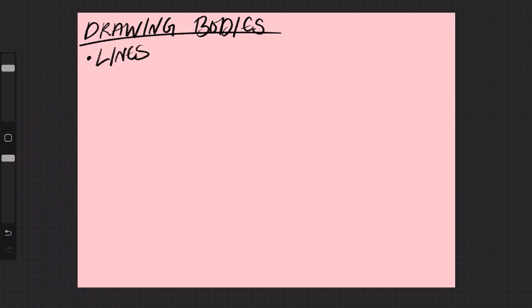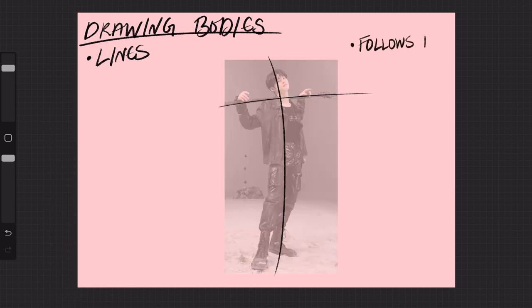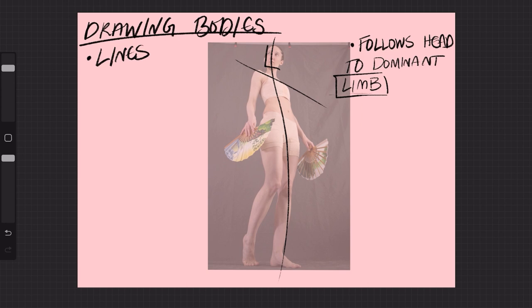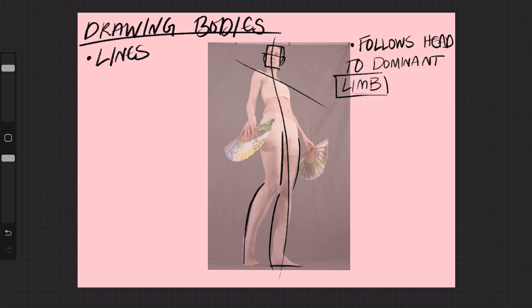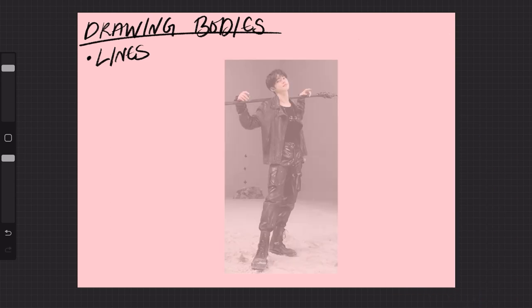First thing I do with my line art is figure out the direction they're going to go in. I took like one course on gesture drawing, and this is really what I use it for. You want to draw the major line from their head to the most dominant limb — so whatever you think will stand out more to you when you start filling in their shape. It can be a leg, arm, foot, hand, whatever. It's really helpful for me when I create larger pieces and I need to get the composition down fast, but it's only used for the unseen framework since it doesn't make sense without the actual picture.